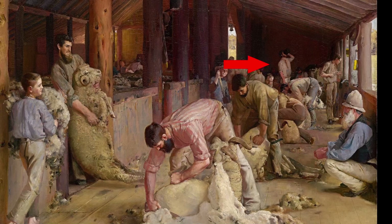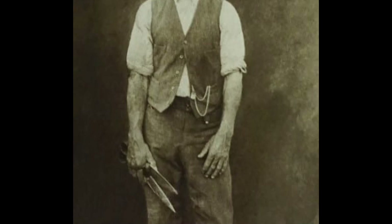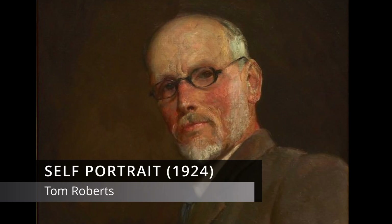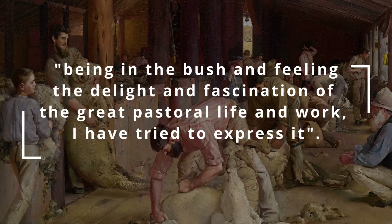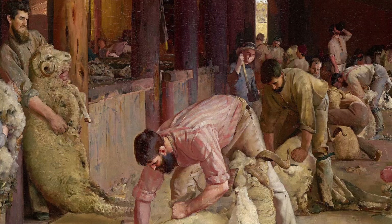Nothing would be more frustrating than bending over a cantankerous ram and finding your shears were dull. Tom Roberts, an Australian artist and foundation member of the Heidelberg School of Australian Impressionists, said of Shearing the Rams: 'Being in the bush, and feeling the delight and fascination of the great pastoral life and work, I have tried to express it.' He made around 80 sketches in preparation for the painting, including one also held in the National Gallery of Victoria, titled First Sketch for Shearing. He worked on getting the atmosphere right — one of the jobs of the model for the tar boy was to regularly kick up the dust on the floor to filter the light.